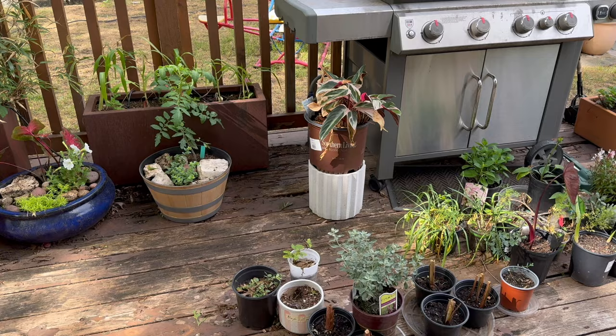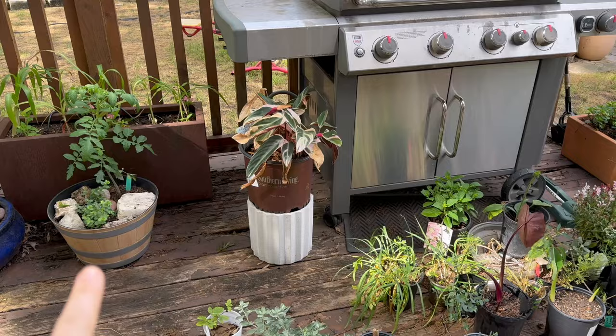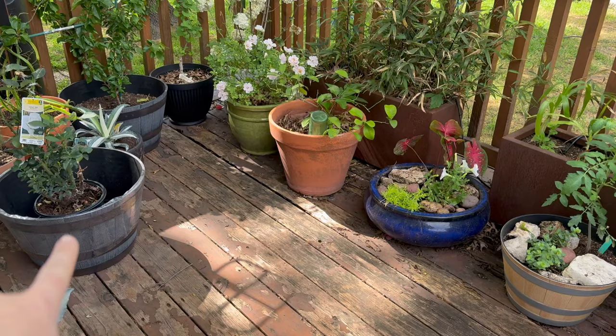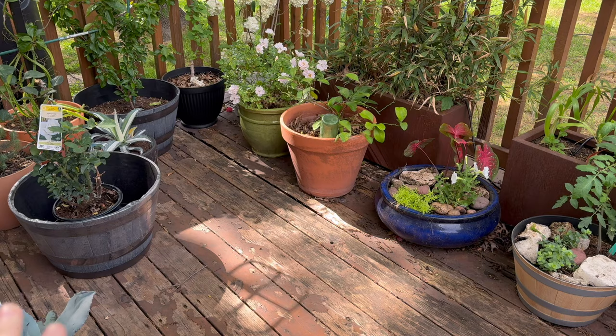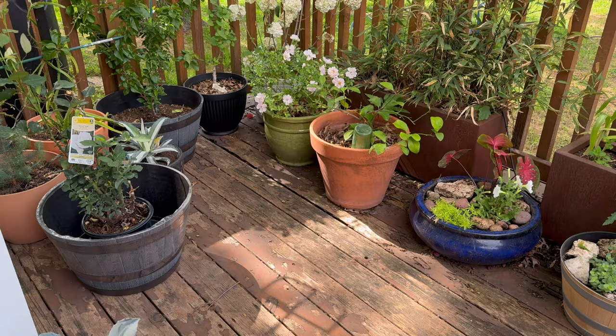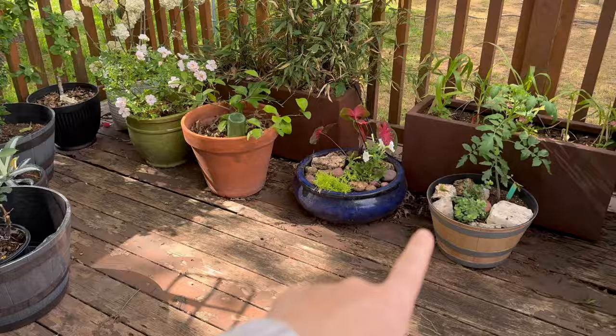I got a ton of these pots on sale — they were like $10 for that size. I don't usually like those kinds of pots at all, but for the price and how large they are I could not pass it up. I went ahead and bought like four of them. So that's where I got all these little pots — all on sale — and I really like them.